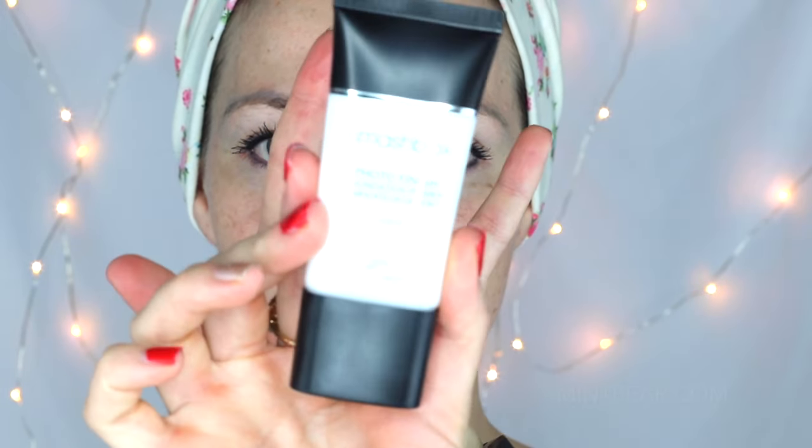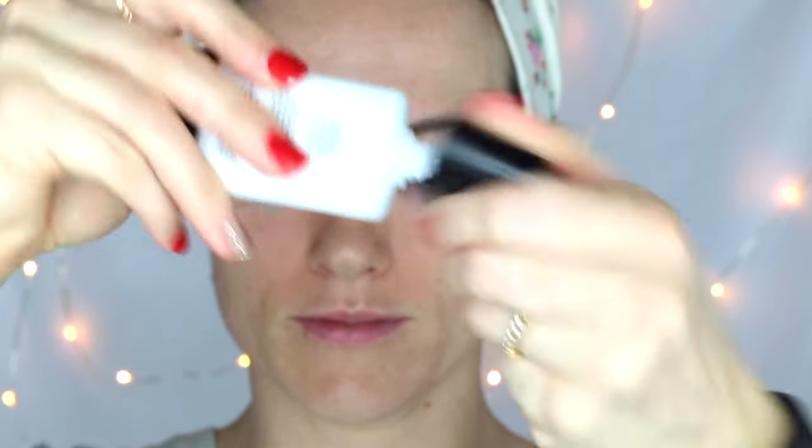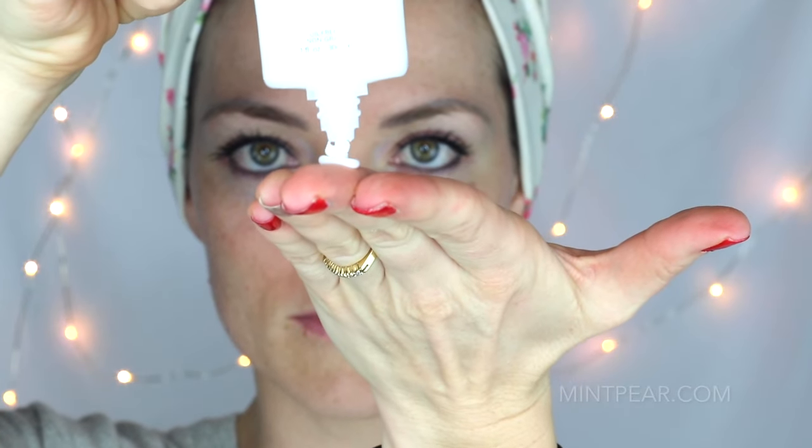I've already moisturized my face so now I'm going to start with my primer. Today we're using the Photo Finish by Smashbox and you only need about a pea-sized drop. It goes a long way. I'm going to apply this all over my skin, and for those of you that don't use a primer, a primer will really help fill in any wrinkles or post-acne scars or large pores, really allowing a clean canvas for your foundation to sit and also keep it in place all day long.